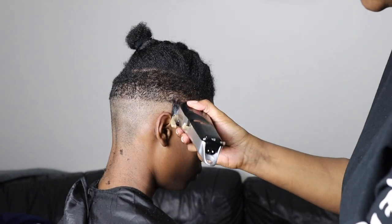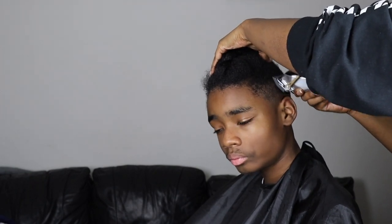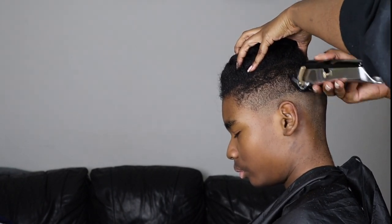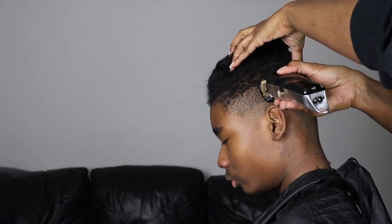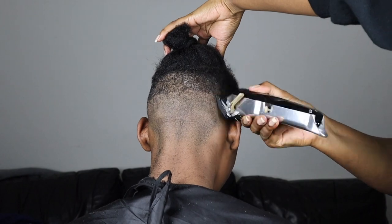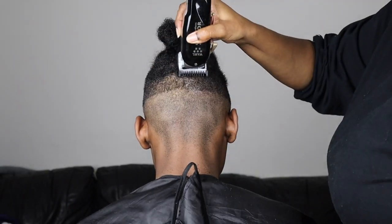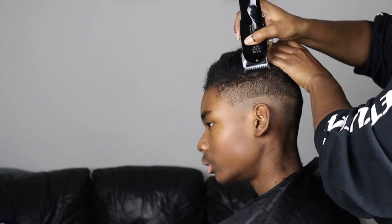I even messed up in this video — I started the fade line too high at the back. I usually like the fade line to slope down at the back because it looks a little bit weird if you go too high, like it does here. He wasn't too angry with it; he didn't actually notice it. He also has these little lumps at the back of his head which made the line look more prominent. Off camera it doesn't look as bad, but I definitely need to work more on my fading skills.